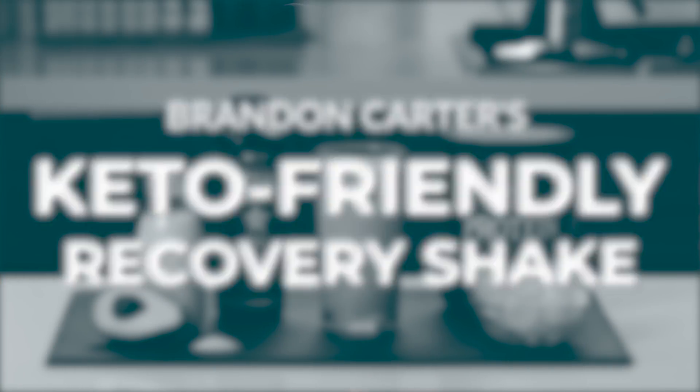You don't want to miss out on this opportunity, this little window you have to actually make some more gains. That's why recovery shakes can be an important tool in your toolbox. Today, we're making a keto-friendly recovery shake.